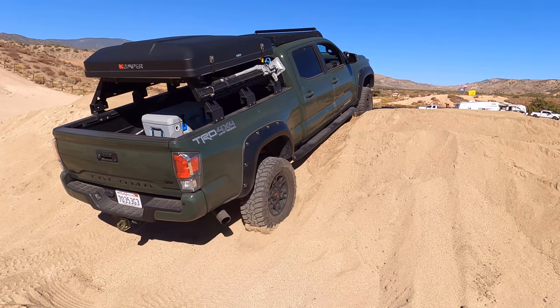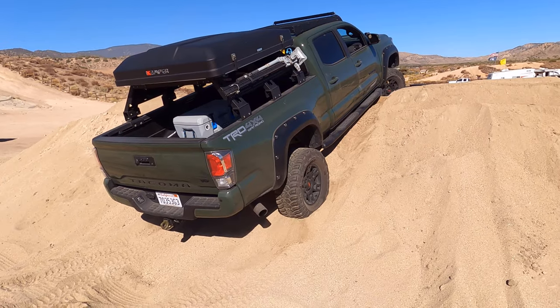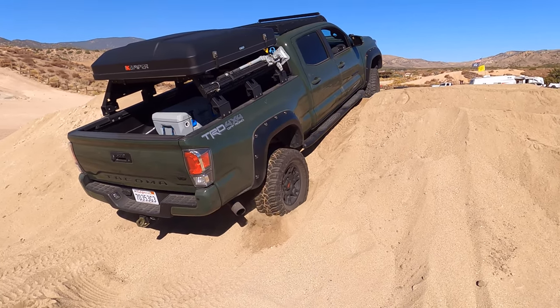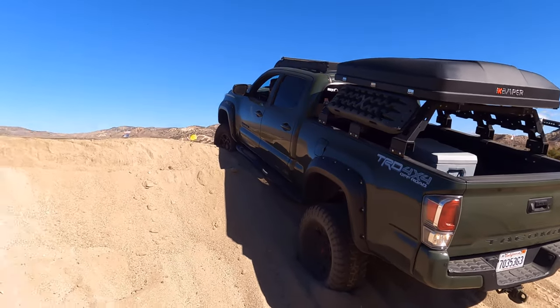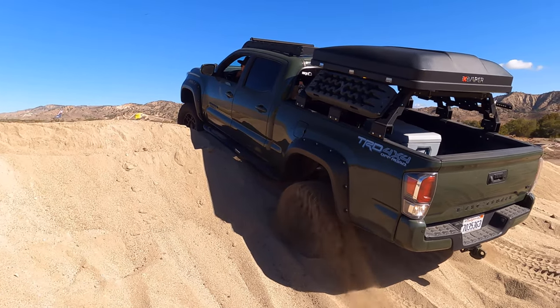Then high centered. Hey, are you sure you're in 4WD? You're digging yourself, man. You have to go back. Can you go back? No.